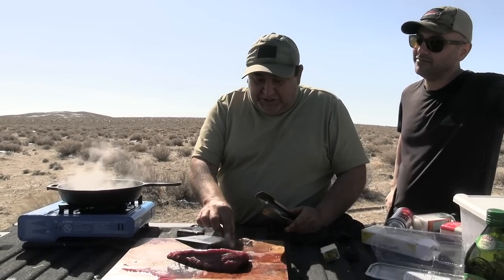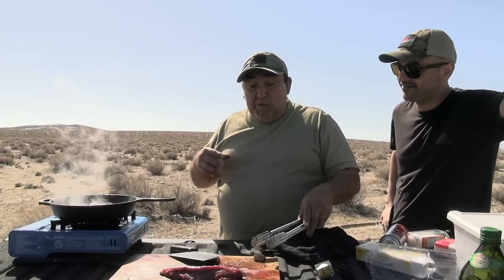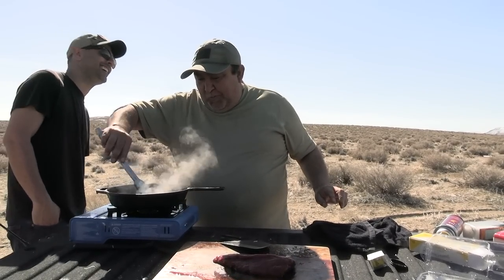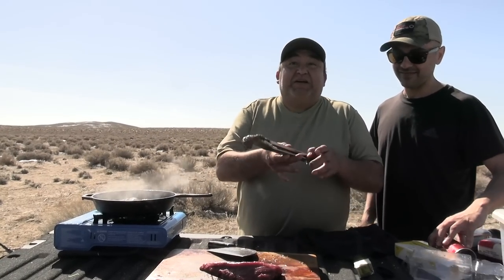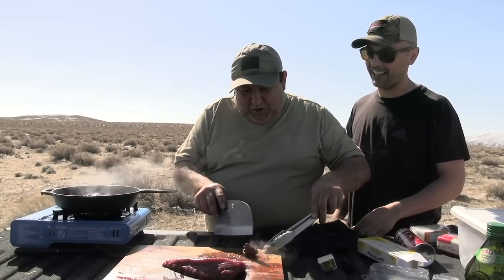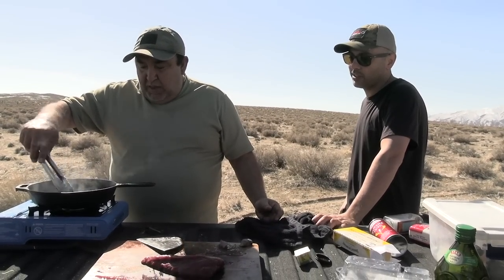It's good, right? Delicious. It's better than beef — way better. Wow, hot. This is delicious. Cut the rest too, let's cook it.